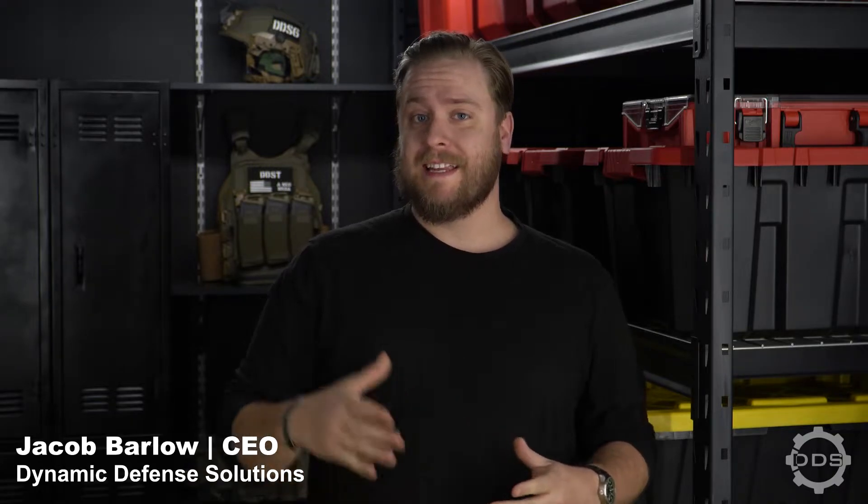Hi, I'm Jacob with Dynamic Defense Solutions, and today we're going to be talking about a first responder skill that absolutely everyone should know: CPR.